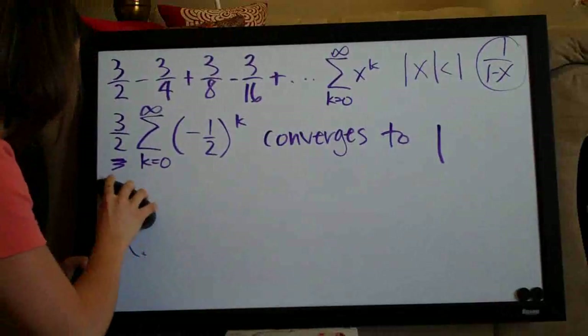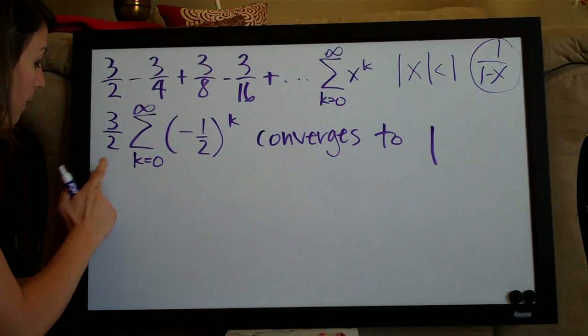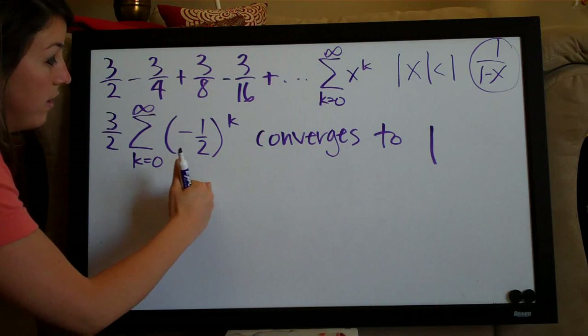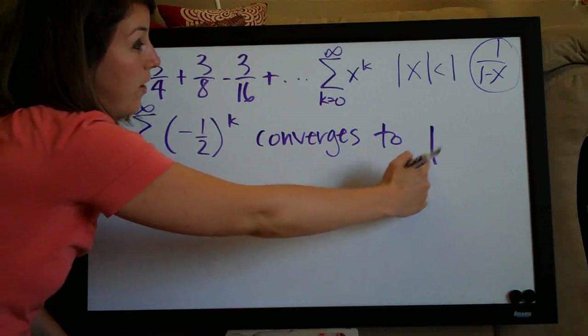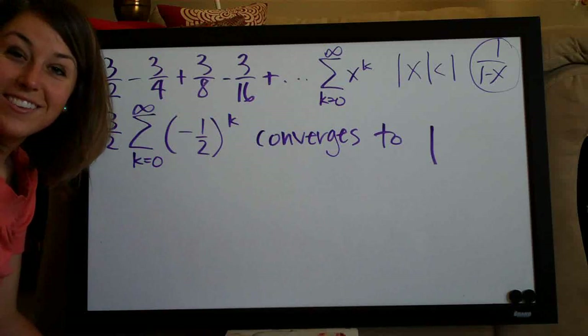So our series, which can also be written in summation notation, converges based on the convergence test to the value of one, which we got from the sum formula. That's our final answer.